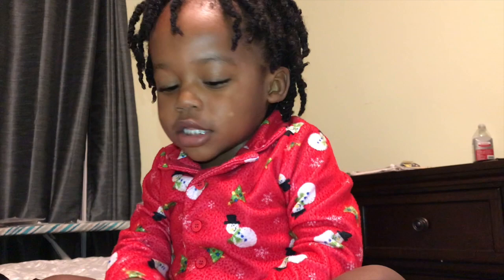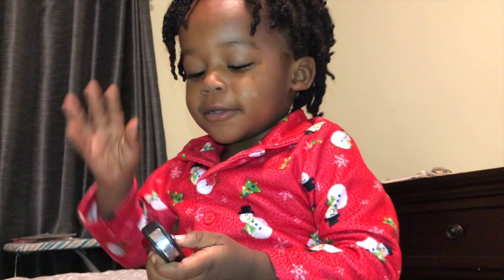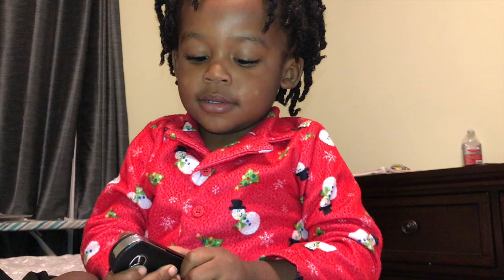No, you ain't getting no more — it's mine. Good night vlog! Good night vlog, good night vlog — say see you next video! You guys say like, share, and subscribe. Bye!